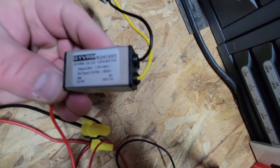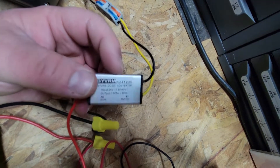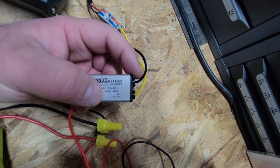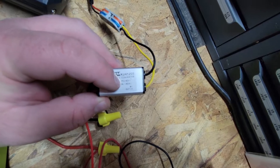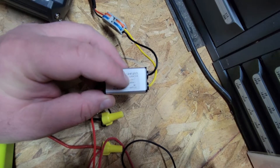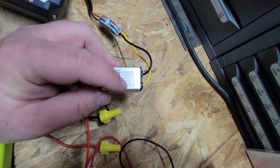Let's zoom in and take a look at this transformer. It's a GYVRMK241205. On the input side it can handle up to 24 volts, and on the output side it can kick out 12 volts at 5 amps, which is 60 watts. There's also a range listed showing it can handle 15 to 40 volts of input power — so you can use quite a wide range of batteries. On the output it's always going to deliver 12 volts at 5 amps, 60 watts.